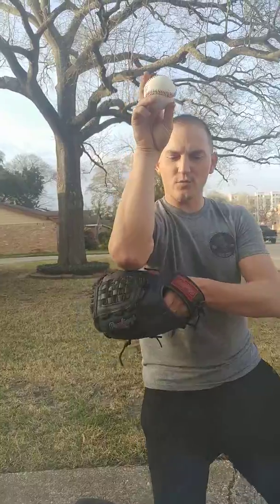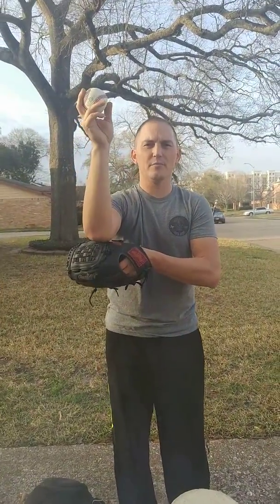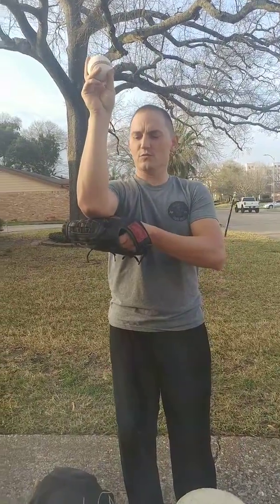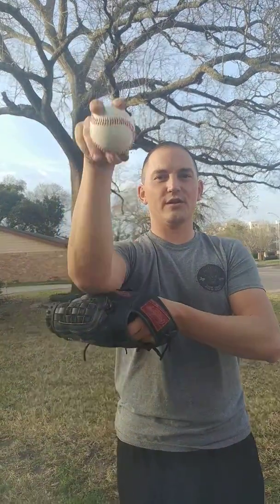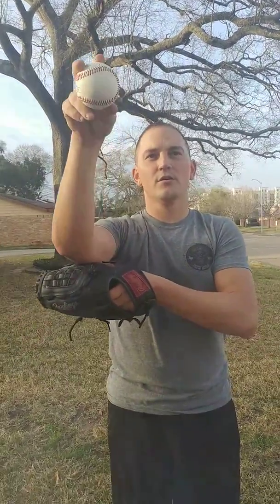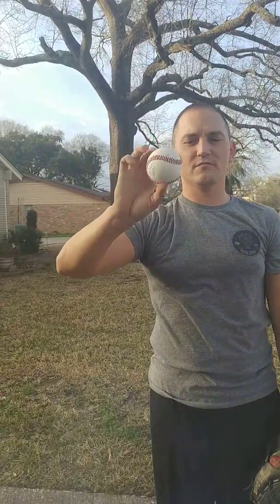A drill we'll do — this is how we'll begin every single practice with my kids. You're going to start here, four seams, straight up, and come straight down. You won't be able to throw the ball far and that's not the point. The point is muscle memory so that your body remembers this is how you're supposed to throw all the time. So that when you come here, your elbow's up just like this and you have a flat wrist so the ball rotates completely backwards, four seams, and it goes straight.